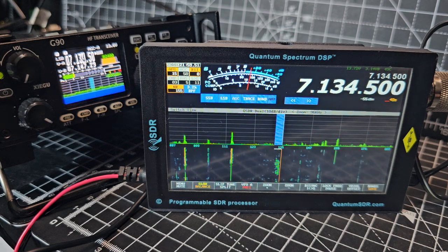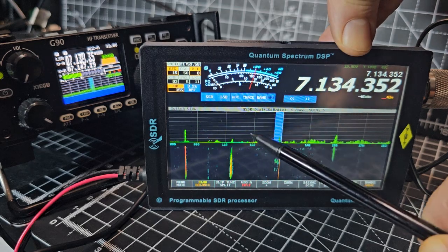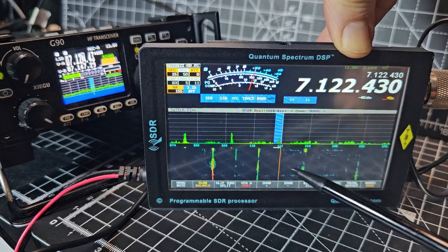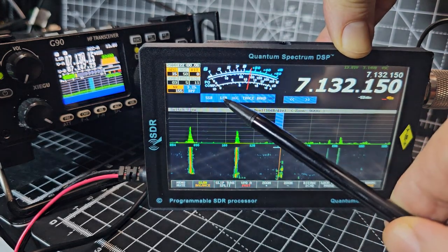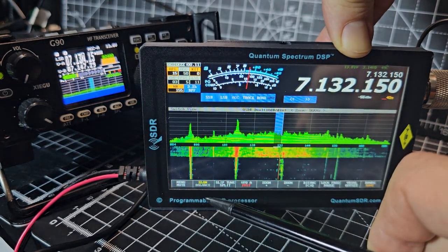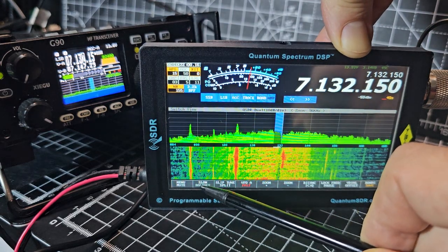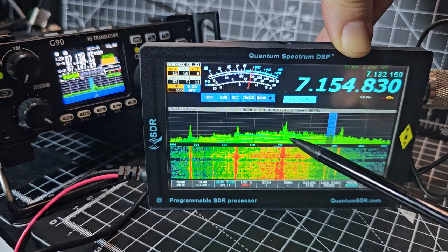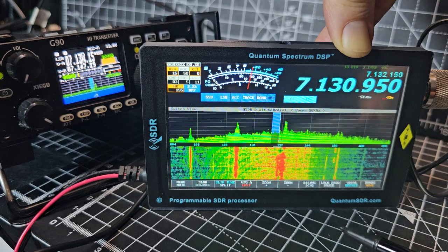Just gone off frequency now. You can slide along — trying to get my arm out of the way here — or you can tap to change it. We're in lower sideband mode at the moment. If we tap the balance there, we've got the slow setting to change the speed of the waterfall. Watch this — it's what they call slip tune.